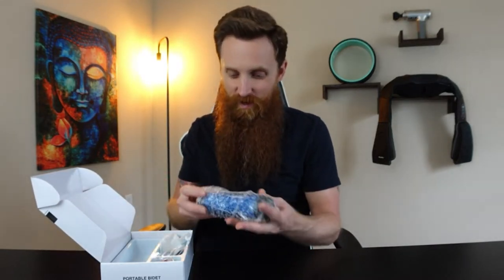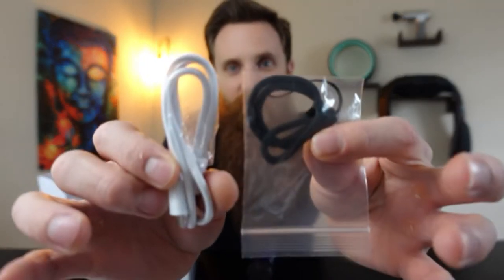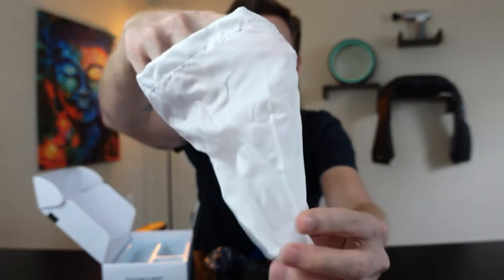I like bidets myself, they're nice to have, so let's see how this one works. You have the main unit where your power comes from. It comes with a charging cable, a lanyard, a ring that you put on the bottle, a nice little bag to carry it around in, and instructions telling you how to properly use it and put the bottle on.